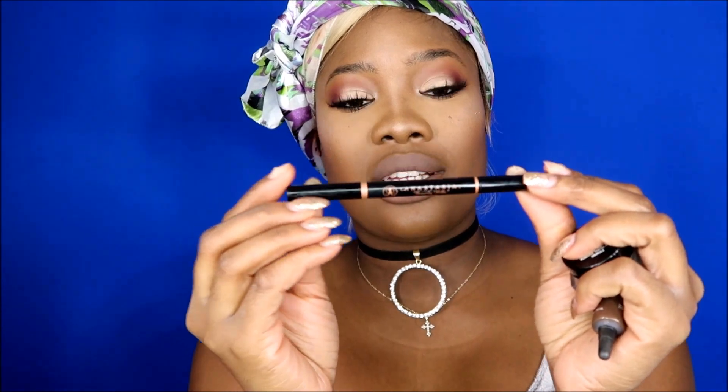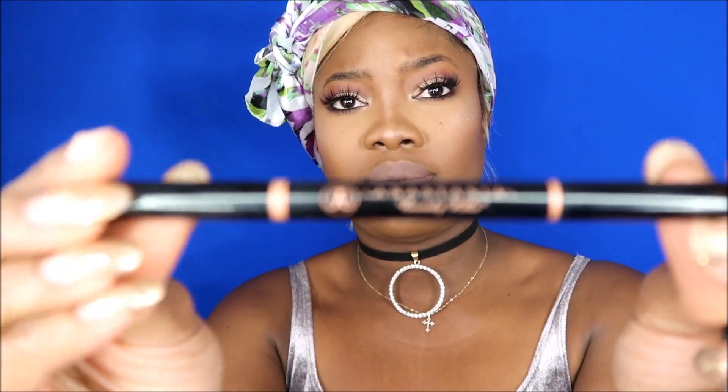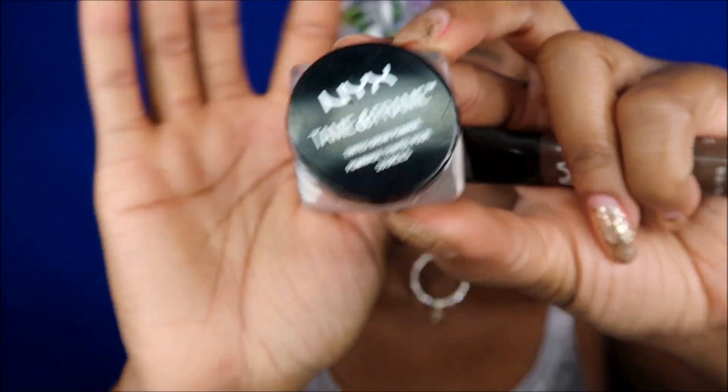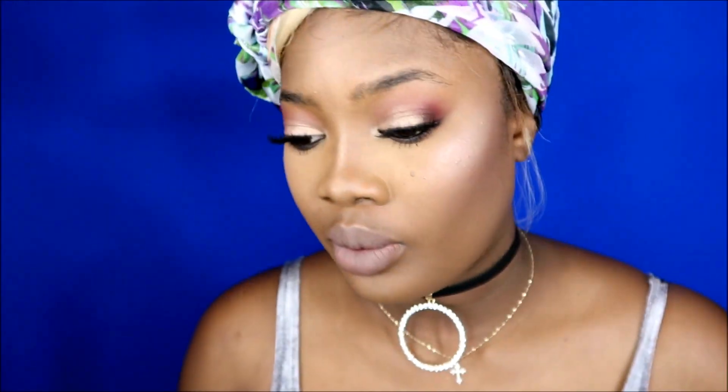Let me show you the three different products I have that you can use for eyebrows. First, I got an Anastasia Beverly Hills Brow Definer. Then another one I have is the tame and frame, which comes in a little bottle like this. And then the other one I have is the NYX eyebrow gel.